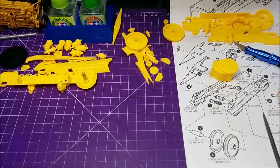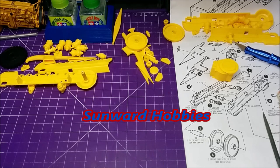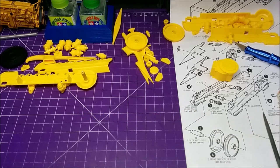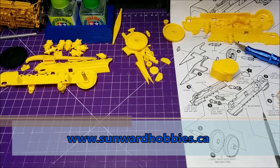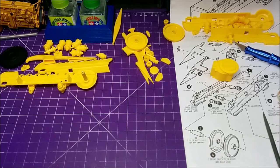Hey everybody, welcome back to the bench. I'm still working on the AMT bulldozer and low boy combo kit. Big thanks to Sunward Hobbies for supplying me with this kit. Check them out — link in the description. If you're in the Toronto area, stop by their store. Any online orders over $60 Canadian before taxes is free shipping to Canada and the US.